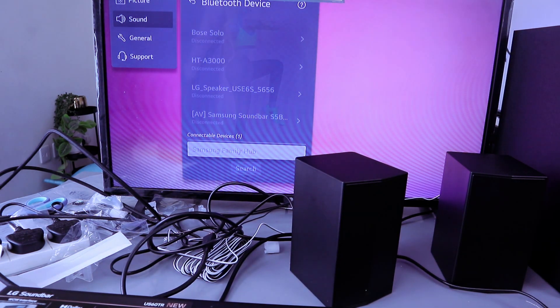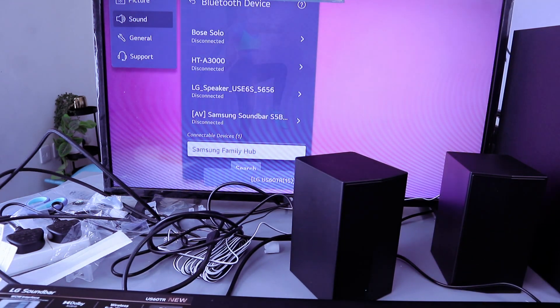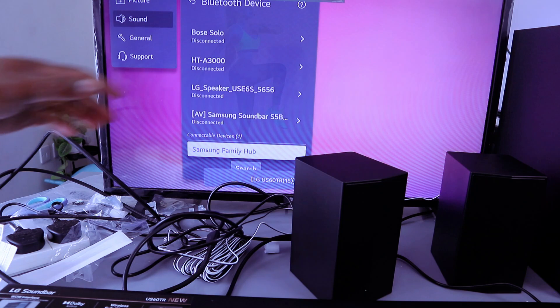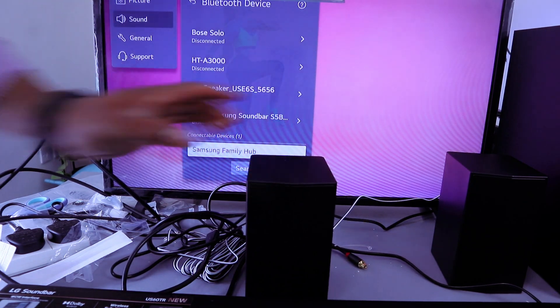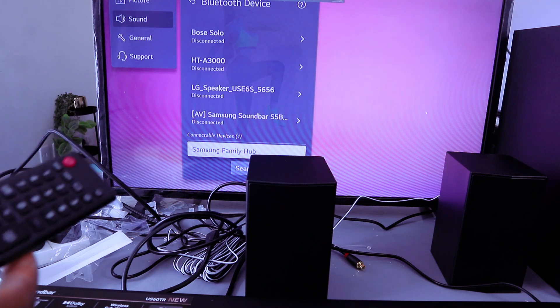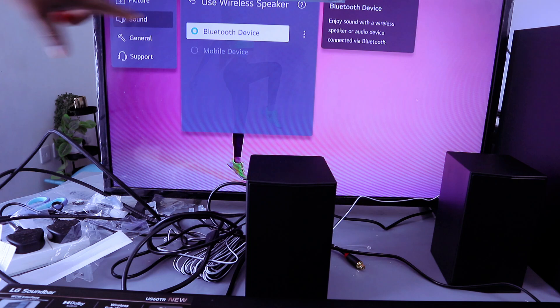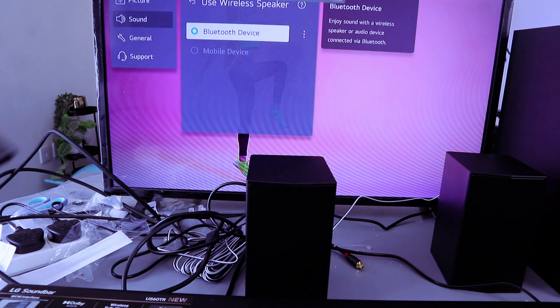It's paired. Once it's connected, you will hear it tell you 'Paired.' This is the audio, and if you look, it will show 'Bluetooth device' on the TV.